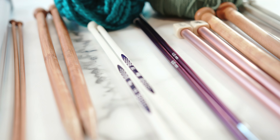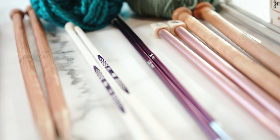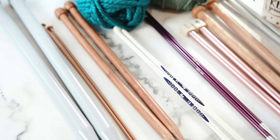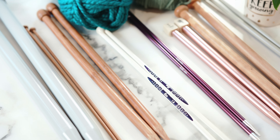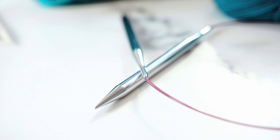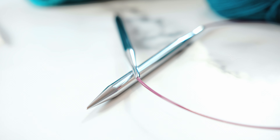Hello and welcome to Celtic Knitted Designs. In today's video I'm going to talk you through different types of knitting needles, made of different materials, whether straight pin or circular knitting needles, and I'm going to talk you through my preference of knitting needles and why.